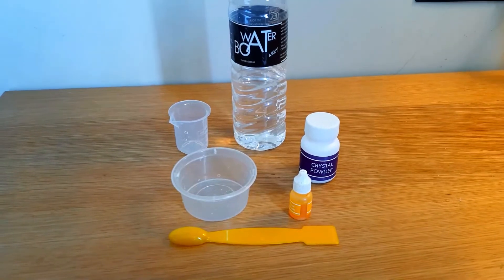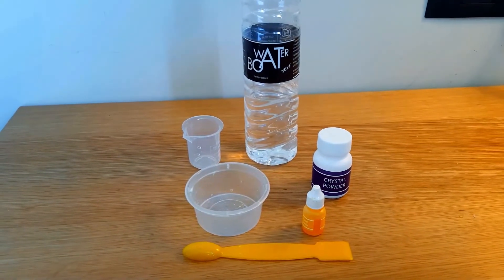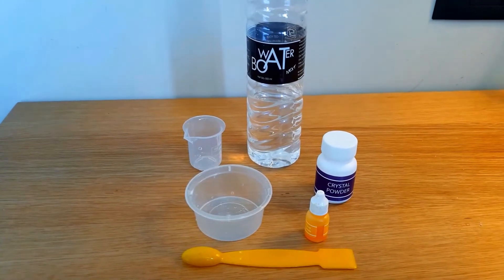Hello friends, my name is Tanvi Margade and today I am going to show you the colorful jewels experiment. Let's start.